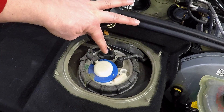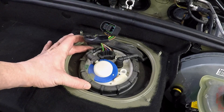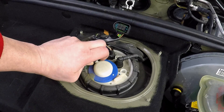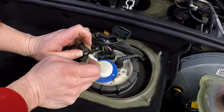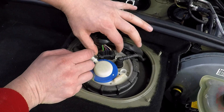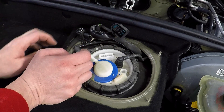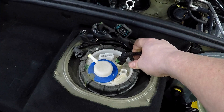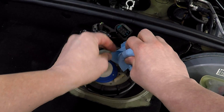We need to disconnect the power, both the fill and the return lines, and the locking ring. To do this we just need to push on the tab and pull slowly so that we don't make a mess of any of the fuel. Now this line here was a little bit more difficult because of the reach, so I just used a screwdriver and put a paper towel under it to catch the fuel that was flowing out of it.